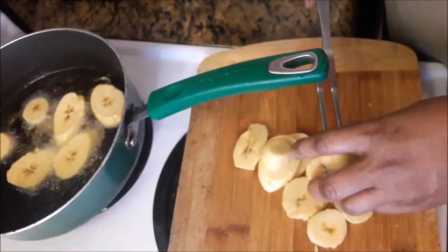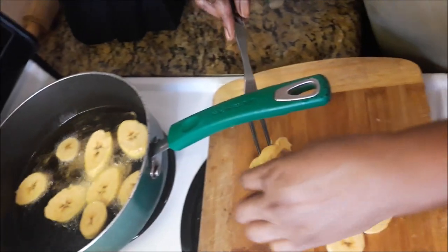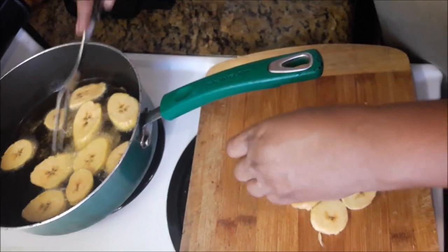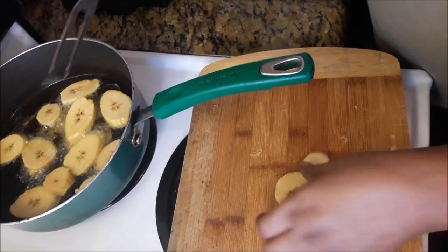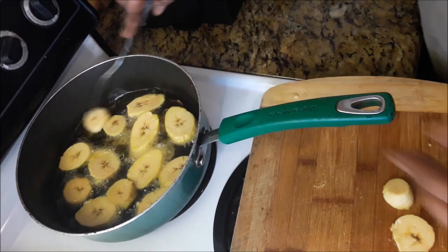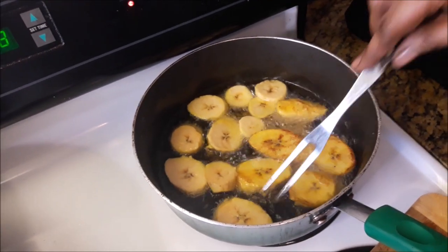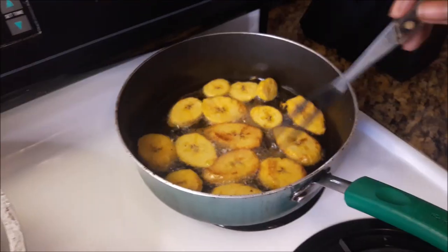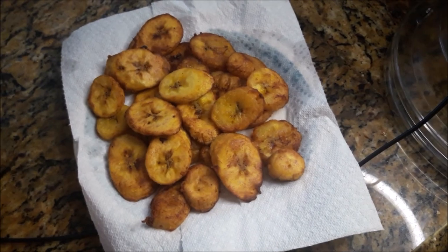Now this is the second batch. This batch is just working. There you have it — fried plantains.